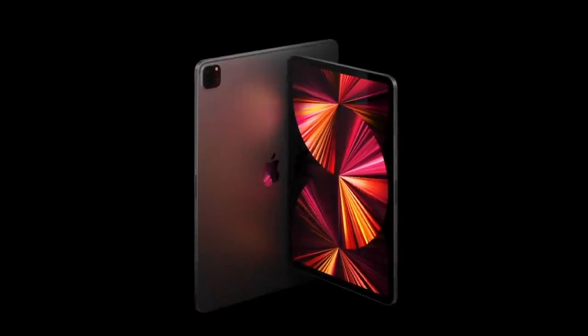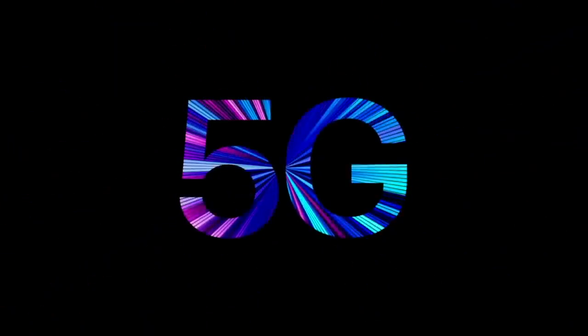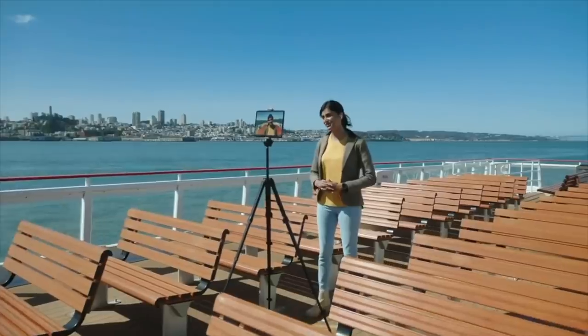Introducing the all-new iPads. That's right, the M1 chip is now in the iPad Pro, which — what good does that do? It's gonna blow you. I'll take seven. The new iPad runs faster than ever, and with the bonus 5G cellular connection, it can download up to four gigabits per second. Probably not on a boat, though. That's just ridiculous.